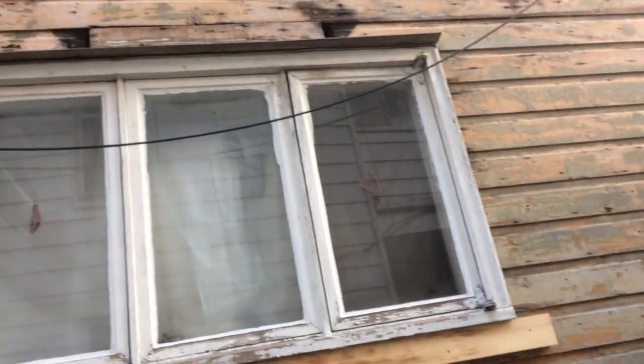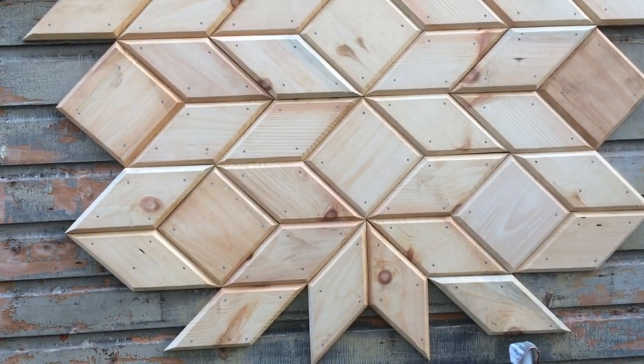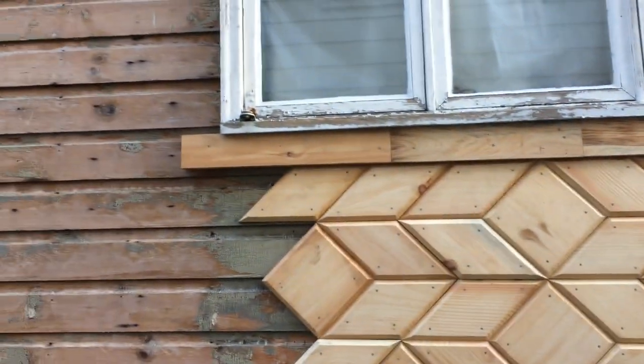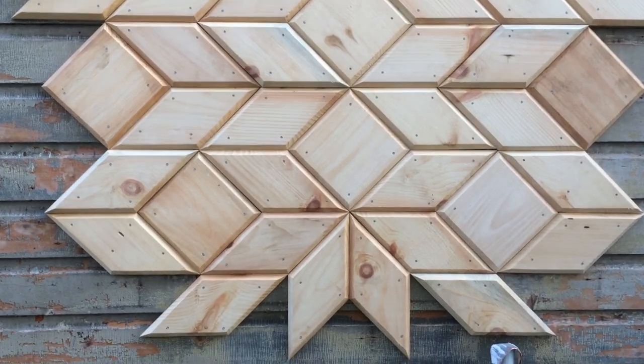That left a strange patch on the siding. Since they later went over it with other siding, we didn't want that patch job showing, so we did a quilt pattern here to disguise it.